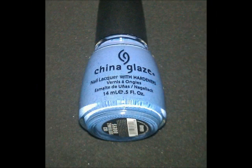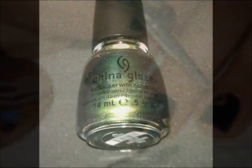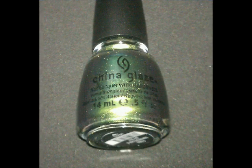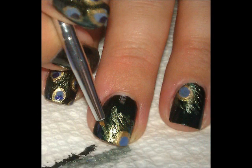Then go back to the China Glaze Periwinkle and fill them in just like you did on the stamped nail, only now we're doing it freehand. Now pick up China Glaze Unpredictable again and start outlining the gold circles. Start to wisp it up and then create those kind of wispy feather tendrils and create that feather, so it's just peeking up from the corner.